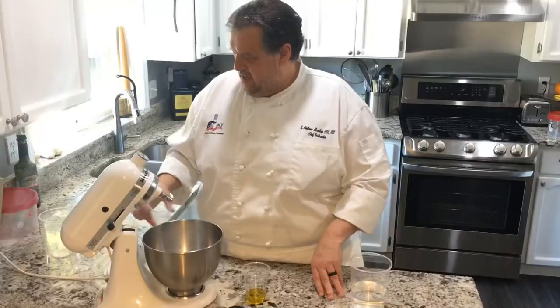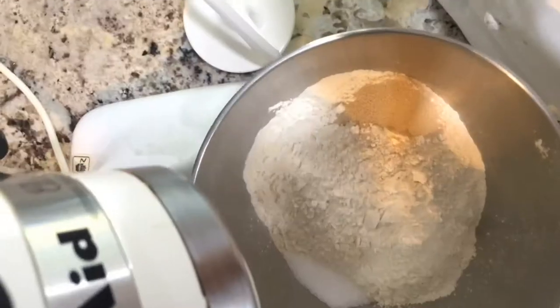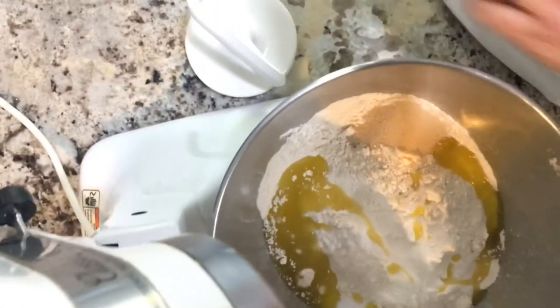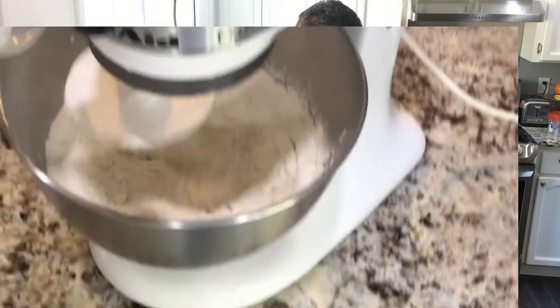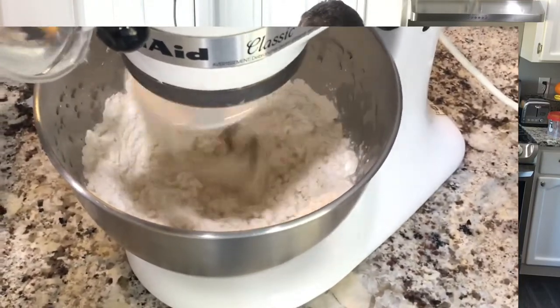On either side I have the salt, I have the yeast in the center. I'm going to pour in the oil, start that, and then add my water in. As this starts to mix, I'm just going to add the water, adding all the ingredients.